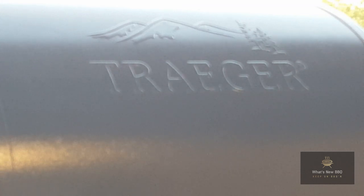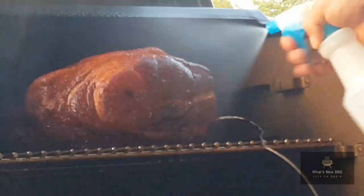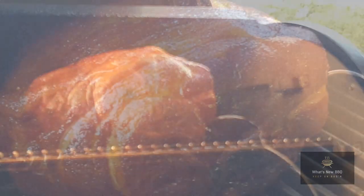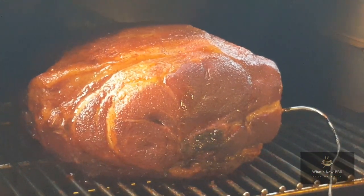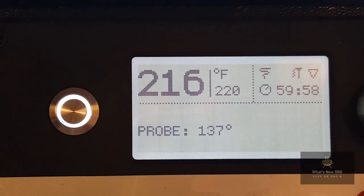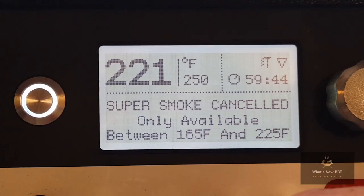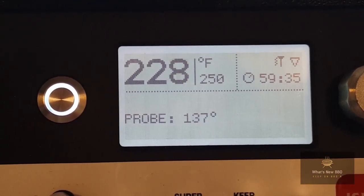I made it back from practice and it's been rolling for five hours right around 220 degrees on the pit. It's looking great and smelling awesome. I'm going to spray it down with a little bit of apple juice to make sure it stays nice and juicy and tender throughout the rest of this cook. Man, that color is looking great. I'm dialing the temperature of the pit up to 250 degrees — super smoke cancelled because it has to be between 165 and 225 degrees. We'll roll at 250 and spray again in an hour.